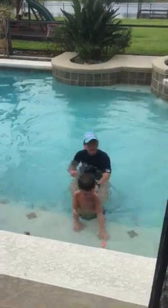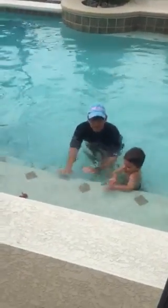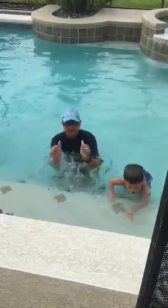The tricky part with him is that he likes to drop his feet and walk up the steps. That's not a good thing. So if you have to, just hold his bathing suit trunk up and let him swim all the way to the top — that's ideal.